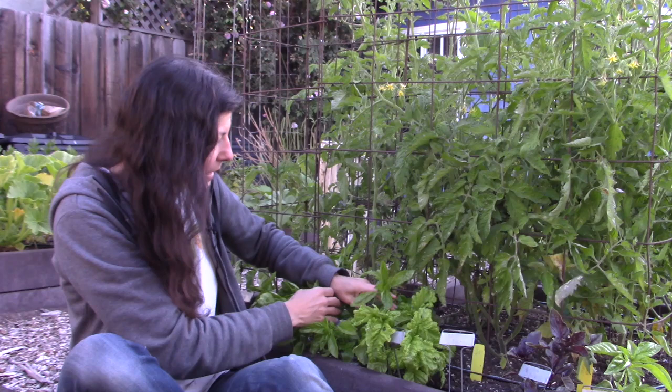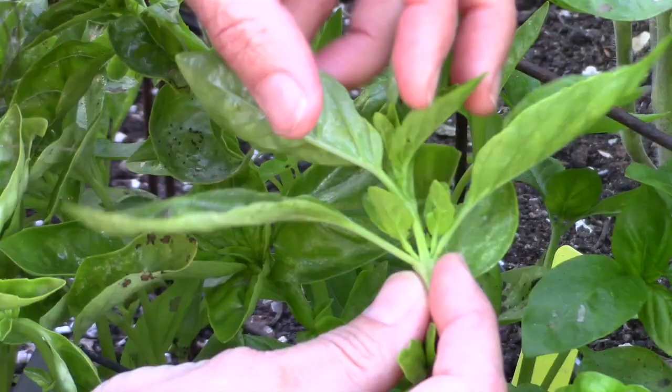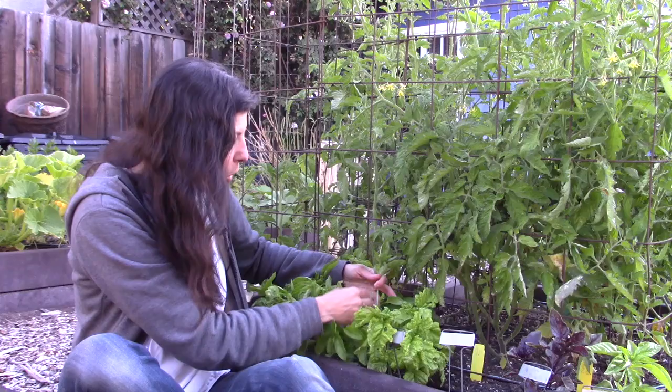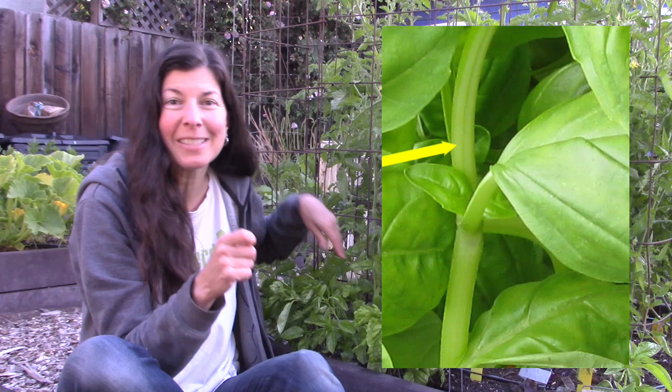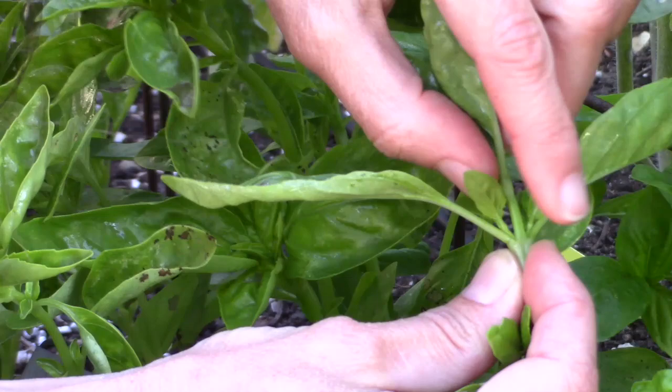If you look here, you can see I've got this main stem, and on either side of the main stem are two leaves. And then at the junction of the main stem and those two leaves are two more sets of leaves that are growing from it. When you pinch basil, the idea in order to encourage growth is to pinch right above those new sets of leaves, because that's going to trigger them to grow and it's going to make you a bushier, more vibrant plant. So you can easily pinch back in a number of places. Let's take a look at that.